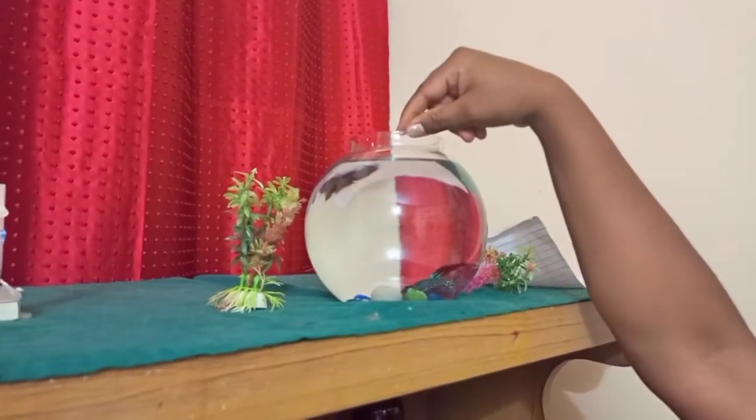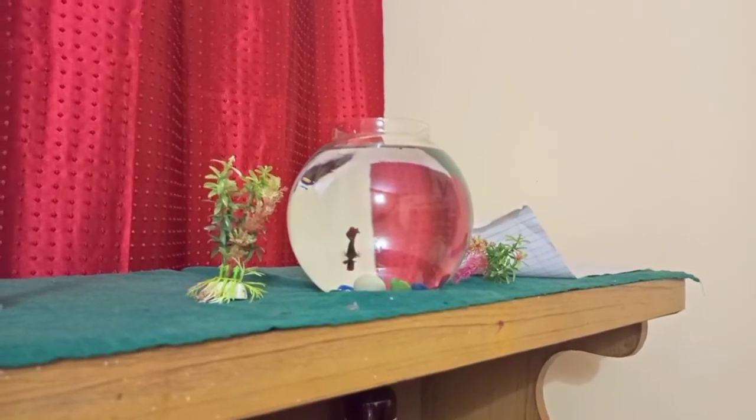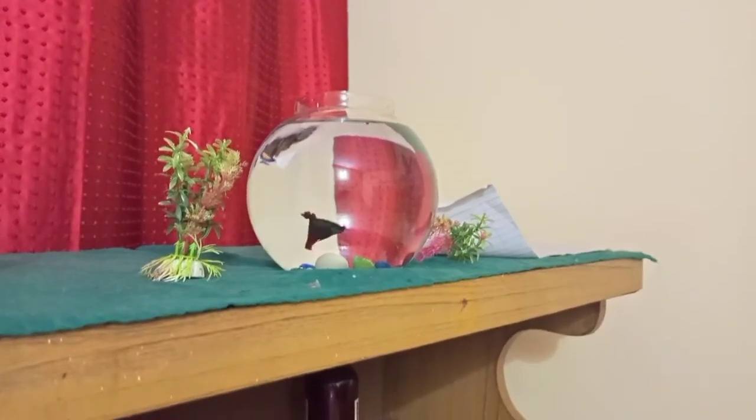Guys, we are going to set the fish in the bowl, and the fish in the bowl, so we are going to end this video. Thank you for watching. See you in the next video. Bye-bye.